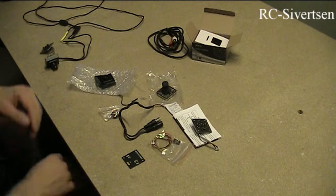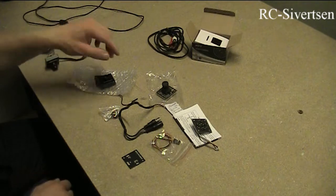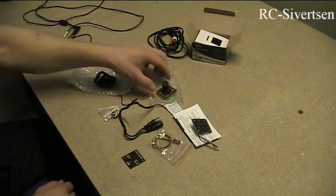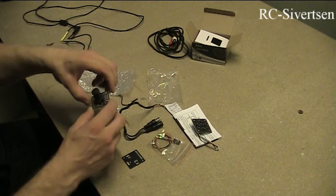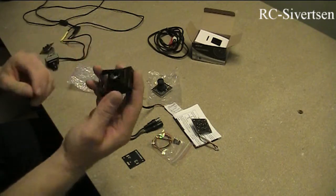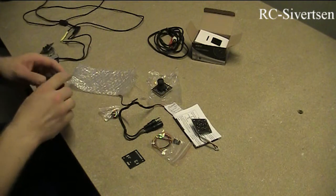Hi YouTube, it's Stig Seversen again. I was thinking of making a video about how I mounted the FPV camera I bought from Surveil Zone and how I mount it in the metal case that I also bought to use with it.